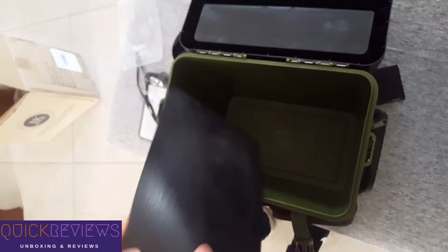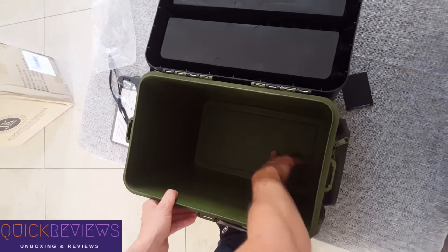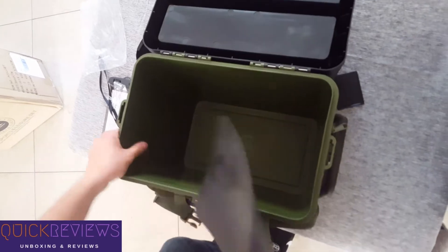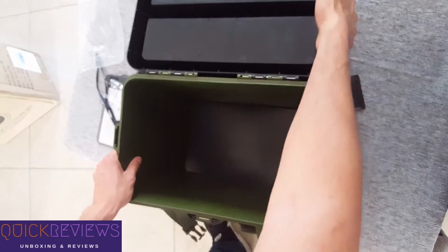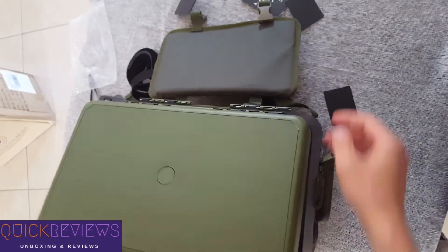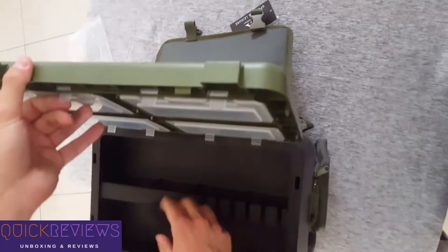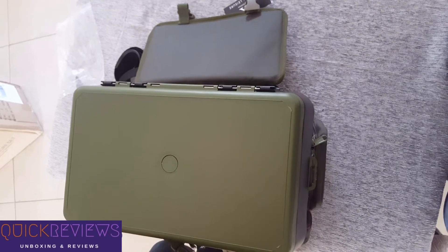We have some padding here. Okay, it's not as steady as I would think it was, but it will hold quite a bit. Close those things, close it off on the side, and close the lock up.